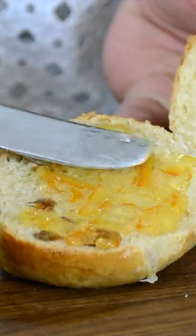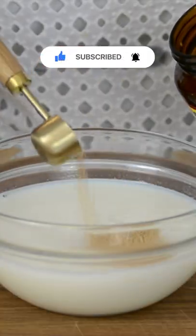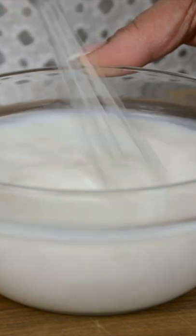These freshly baked hot cross buns are undeniably delicious. One cup of warm milk, one tablespoon of sugar, and two and a half teaspoons of dry active yeast. Keep it aside for about 10 minutes, and now it's time to start preparing our dough.